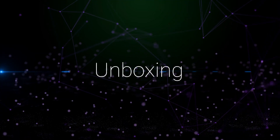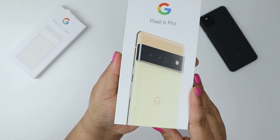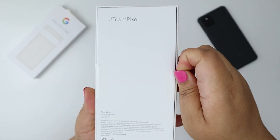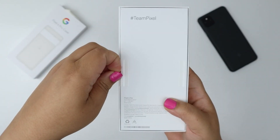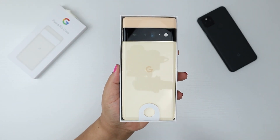Unboxing. I was so excited when I got the news that I was going to be getting the Pixel 6 Pro, because I had already been using the Pixel 5a for about a few months now and I've really enjoyed my experience. Oh, she's pretty. I like her.